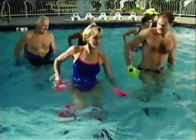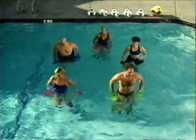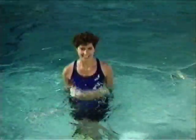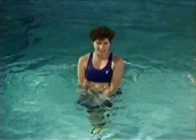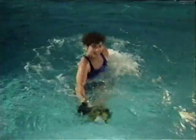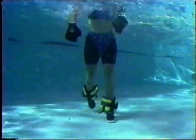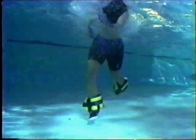Shallow water conditioning with cuffs and wave webs includes the jog and press for a warm-up, scissor jacks for the buttocks, inner and outer thighs, chest and upper back, the tuck jump for the hips and thighs, the hurdler lift for the thighs, waist, and shoulders, and the gluteal press for the buttocks and hip flexors.